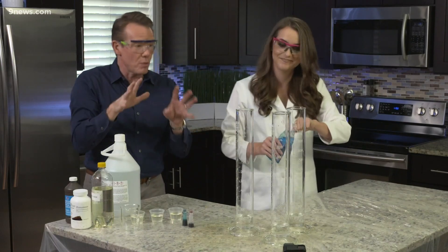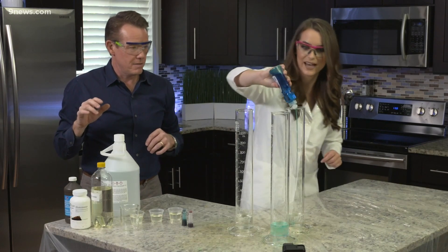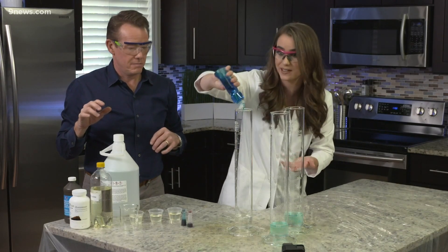You said soap — we need that soap. All right, so the soap is gonna grab onto the bubbles, and that's what's gonna give us the foam. It's what makes elephant's toothpaste really elephant's toothpaste.